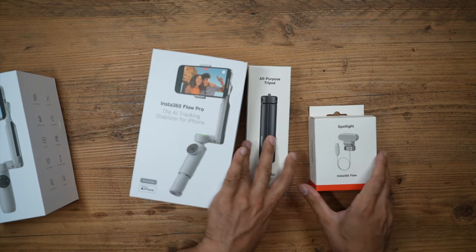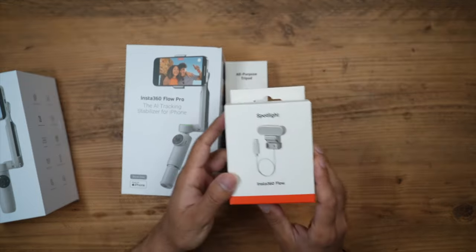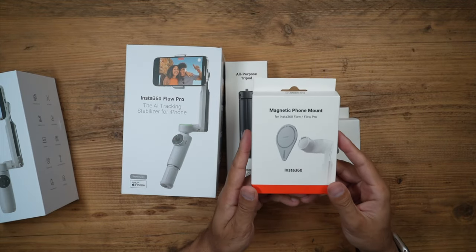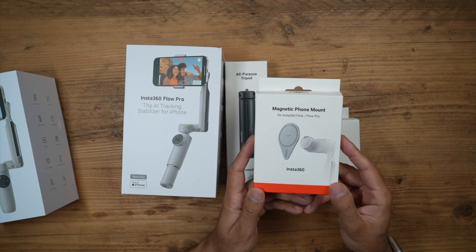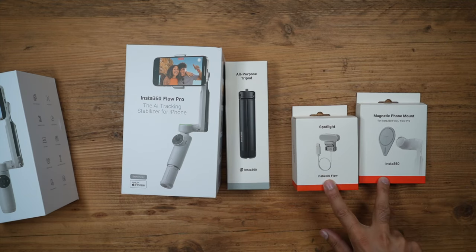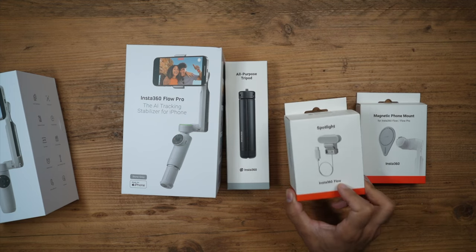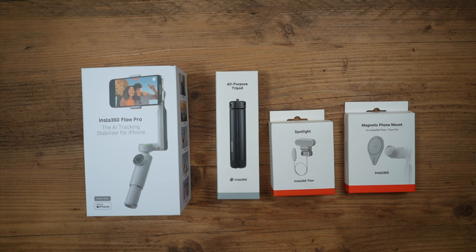I have the spotlight which you can connect to either the Flow or the Flow Pro, coming in at around £27. I've also bought the magnetic phone mount for MagSafe iPhones, which comes in at around £20. These two are optional accessories. If you're going to use the spotlight, I'd recommend using it with the phone mount that comes in the box. In today's video, I'm going to show you why every iPhone user needs to have the Flow Pro as their primary gimbal.